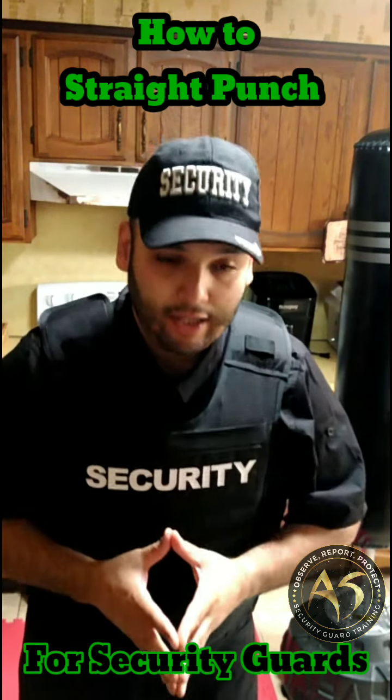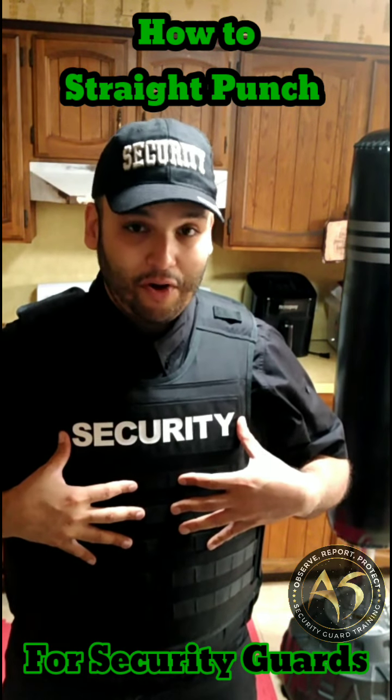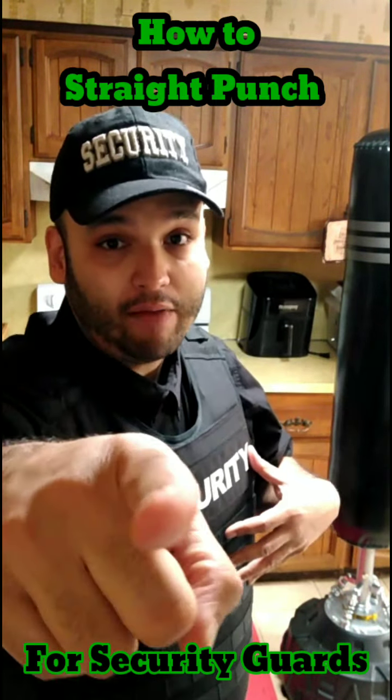We have a lot of circumstances that can hinder us, but we still need to do something with our combatives as security guards. Take care, love yourself. Working out with body armor is very, very hard — 33 extra pounds right here. Take care, love yourself. Subscribe if you haven't yet. Peace.